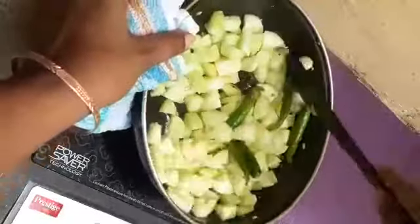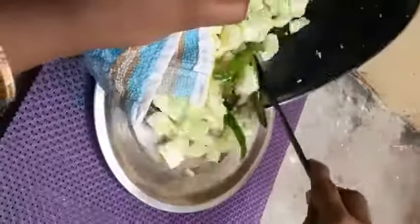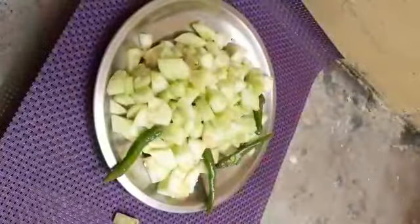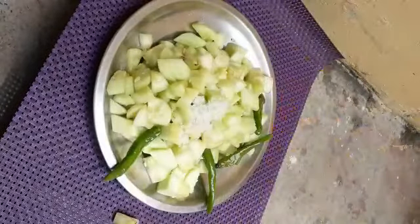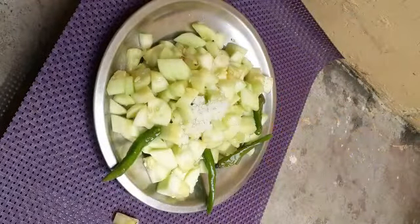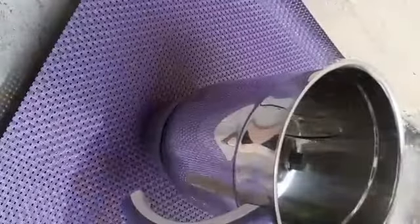We will not transfer it to the plate. We will mix it a little bit. Let's put everything in the mix and combine the ingredients together.